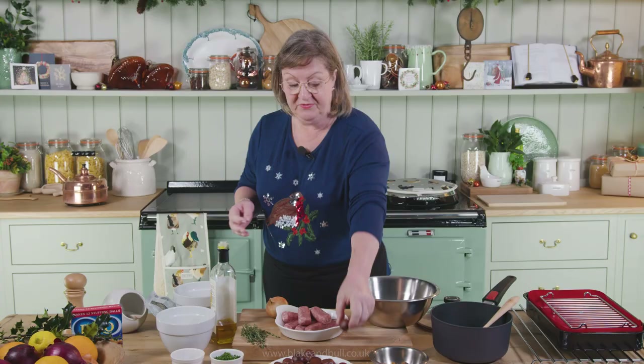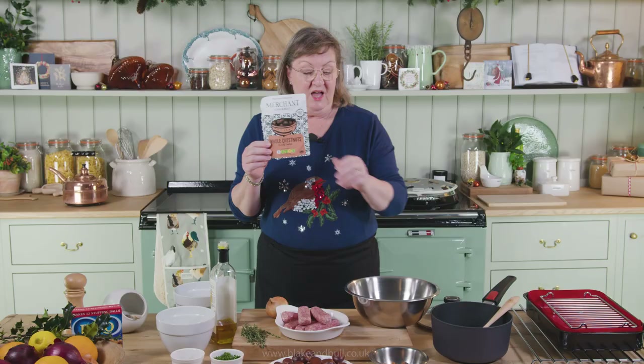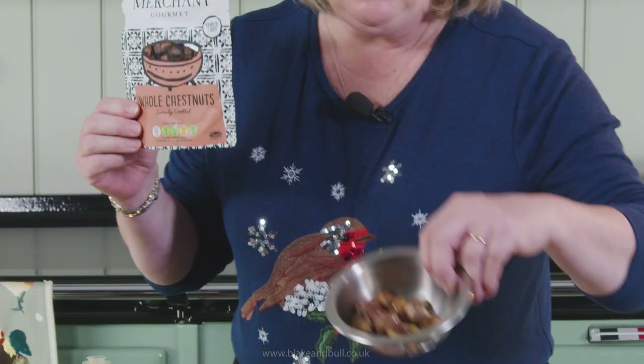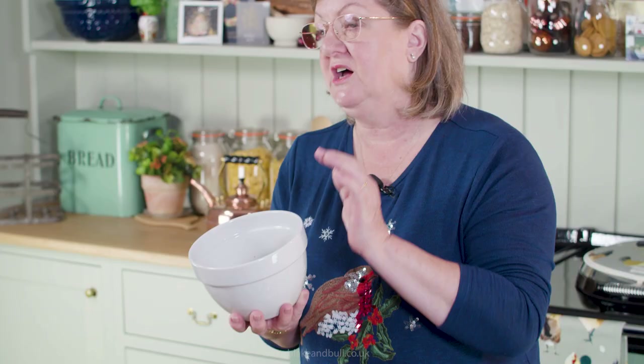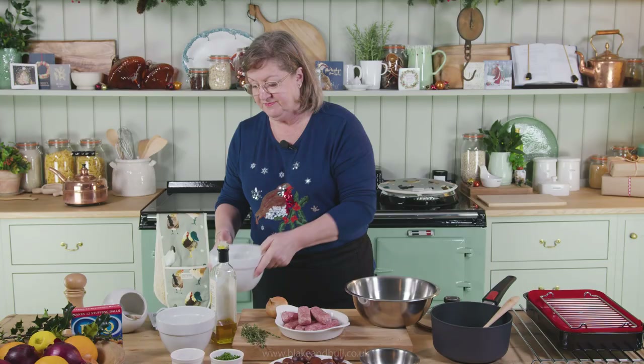You can buy chestnuts whole, roast them, peel them and turn them into stuffing, or you can buy them where somebody else has done all the hard work for you. When they come out of the packet they are whole chestnuts, and what I've done with mine is just crumbled them up between thumb and forefinger to make them nice and crumbly. It looks a bit like breadcrumbs — I didn't want a puree, I want a bit of texture in this.